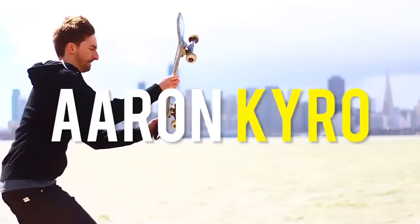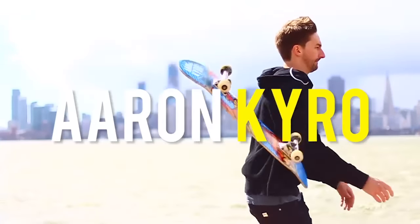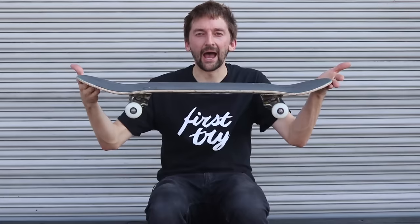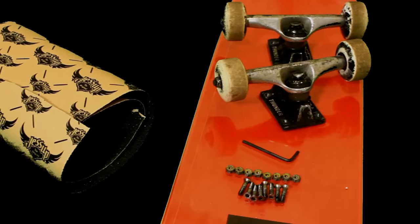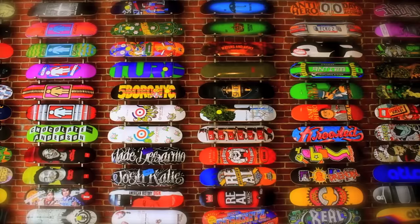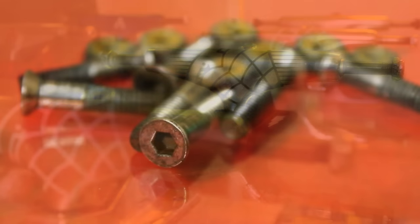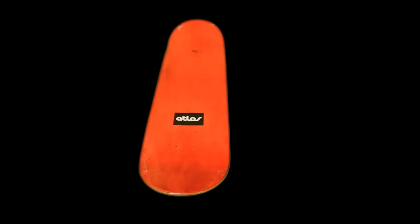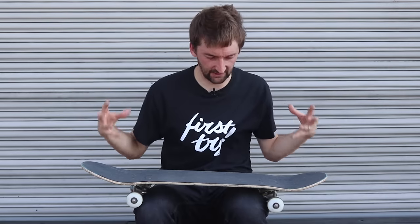My name is Aaron Cairo. I'm a professional skateboarder from the San Francisco Bay Area. And today I'm going to teach you how to skateboard. We've made a lot of very beginner tutorials but we've never made one called 'how to skateboard' and just gone over the very basics — what the board is, what is going on here, some tips on your first board and some tips on starting.